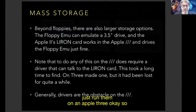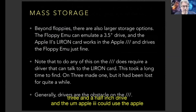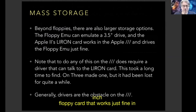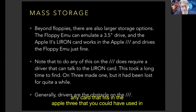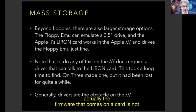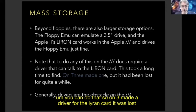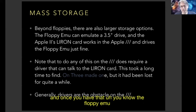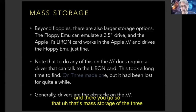Beyond floppies, there's also mass storage. The Floppy Emu can emulate a 3.5-inch drive, and the Apple III can use the Apple II's Liron card — the 3.5-inch floppy card — because the Apple III's electrical connections are identical to the Apple II's. You can use pretty much any card that fits in the Apple III that you could have used in an Apple II, as long as you have a driver. The On3 driver for the Liron card was lost for a while but has been recovered. So the Floppy Emu emulates a 3.5-inch drive and you plug it into the Liron card.